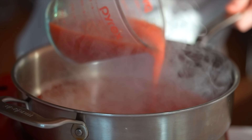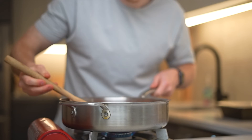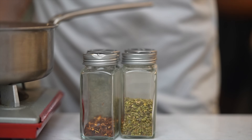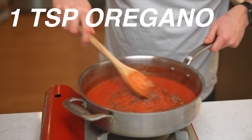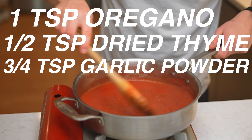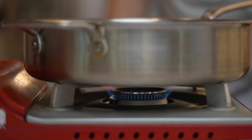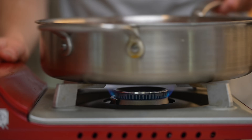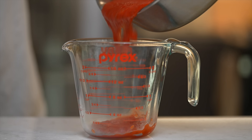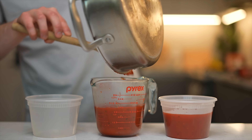During that time I made my sauce using the method from my previous video: about 28 ounces of tomatoes, four grams of salt, one teaspoon dried oregano, half teaspoon dried thyme, three quarters teaspoon garlic powder, and three quarters teaspoon red pepper flakes. The key is to cook it down until reduced by about a quarter to a third, which takes 15 to 30 minutes depending on the size of your pan.